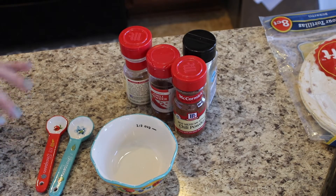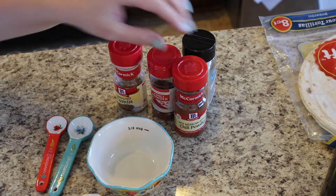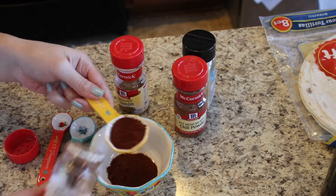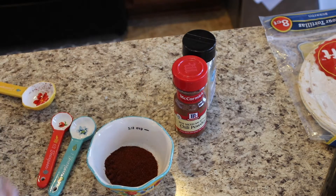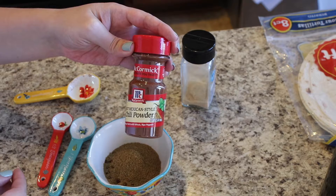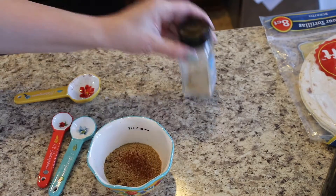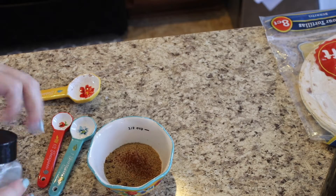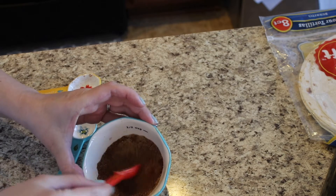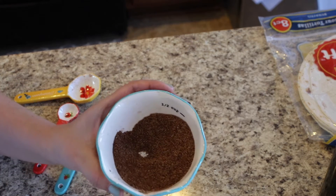I'm going to show you the spices for the sauce mixture that goes in with the ground turkey. You're going to need two tablespoons of chili powder, one tablespoon of cumin, a little dash of hot Mexican chili style powder for a bit of extra spice, and then a half teaspoon of garlic powder. I'm mixing this up just to show you how much is going in so you know the measurements for your spice mixture.